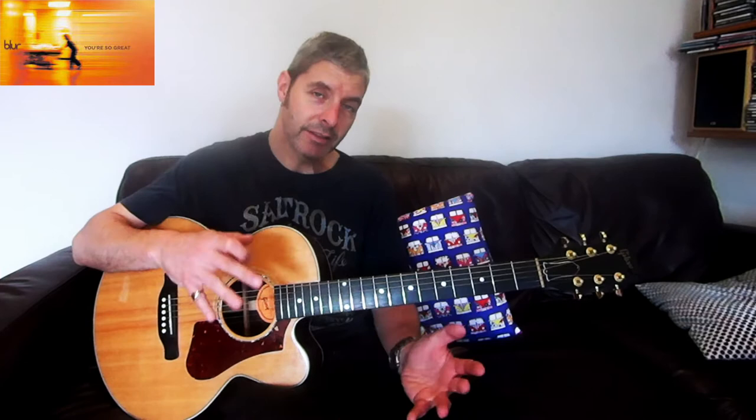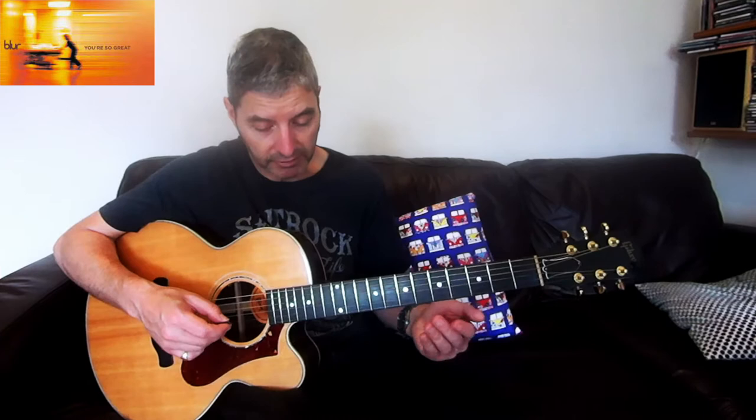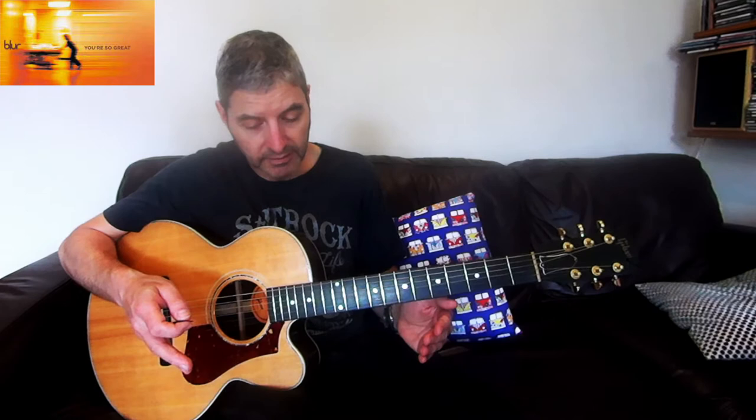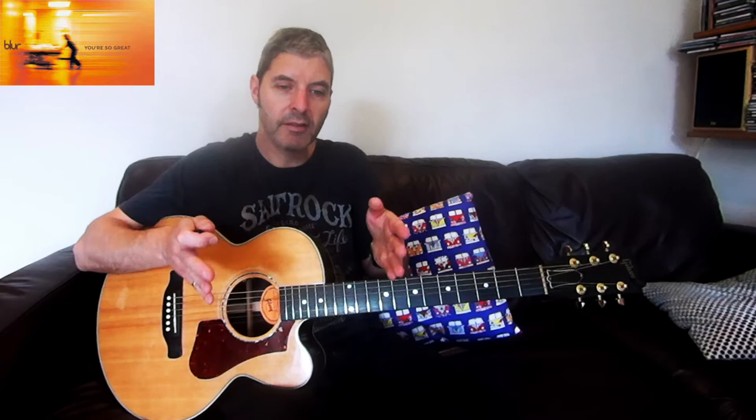Next there's an amazing solo - I'm not going to look at the solo here but I might do that separately. It's a brilliant guitar solo. Underneath the solo, the acoustic guitar plays a very similar thing to the verse. The only difference is the last two bars: in the verse it was D to Dsus2, but during the solo it's F to Fsus2, then F to Fsus2 again instead.